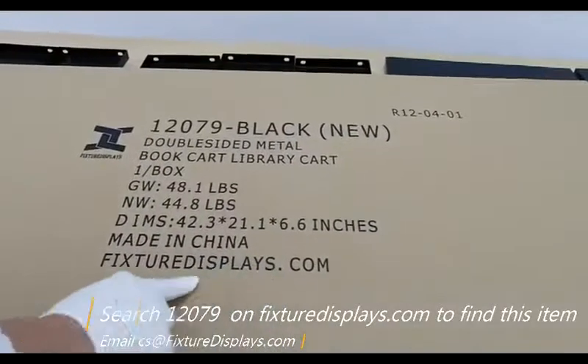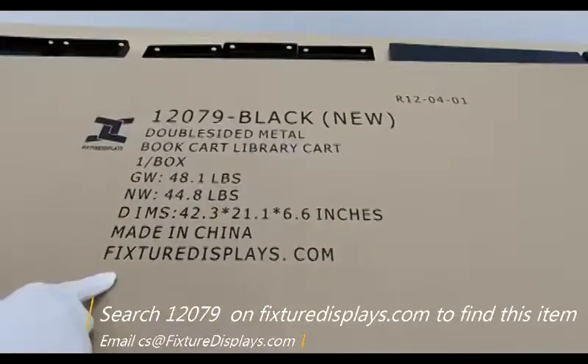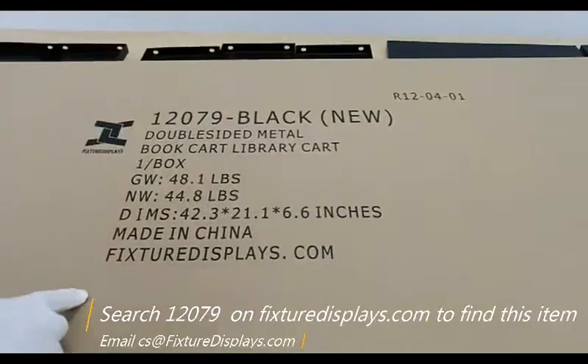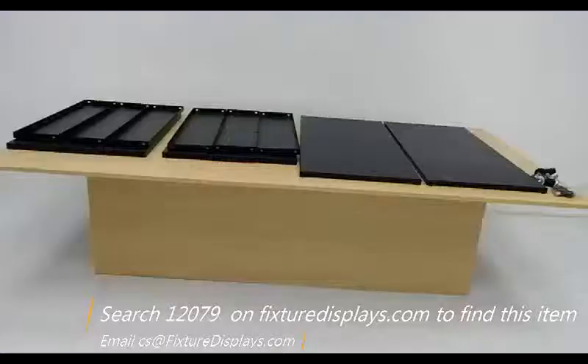Thank you for shopping this double-sided book cart from FixtureDisplays.com. You can find this product on our website by searching 12079.